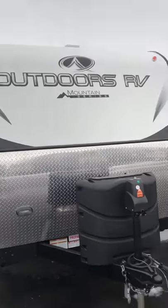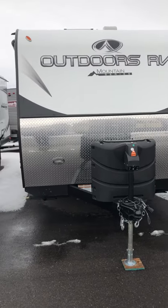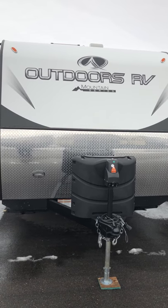Diamond plating up front, from front to back — built to last. This is quality. If you have any questions, feel free to get a hold of me. My name is Nate at Camping World Idaho Falls. Thank you.